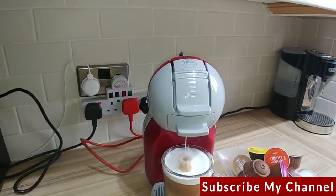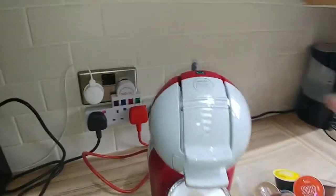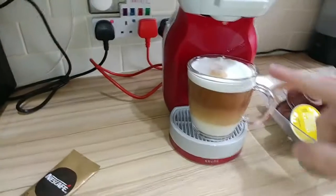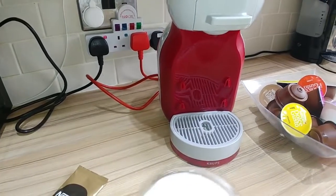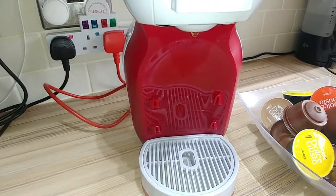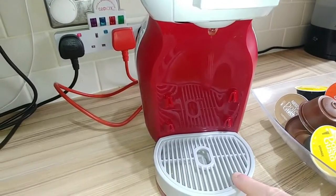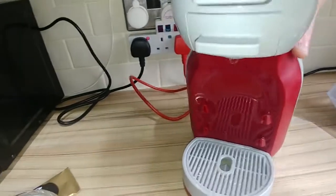It automatically clicks off once the drink is made, as you can see there. You'll get used to this slider and where to put it for different size cups, and there it is. There's a nice drip tray at the bottom — as I've taken that out you can see there are still some drips coming from the machine, so it's definitely necessary to empty that from time to time.